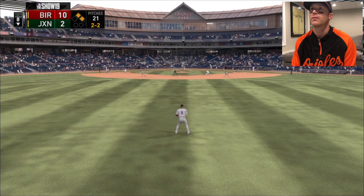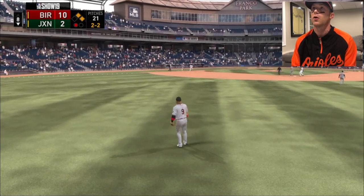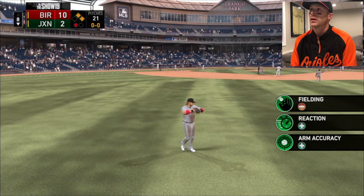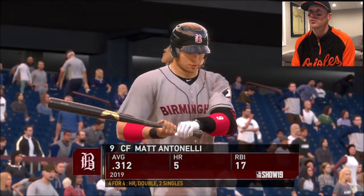First and second. I got it. Meant to throw that to third - not tagging, will retreat to second base. I'm sorry guys - I don't play, I've never thrown to third before. I play second base, remember?